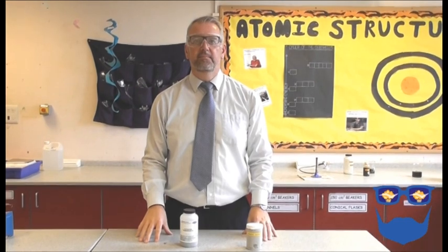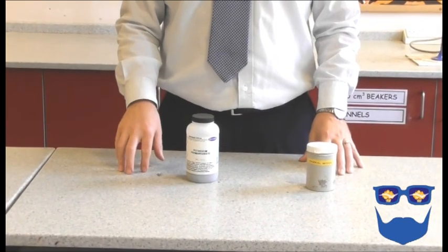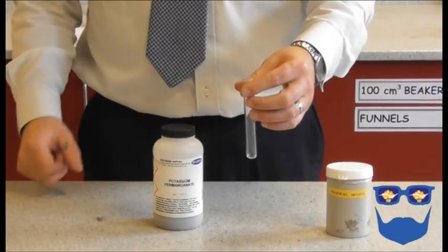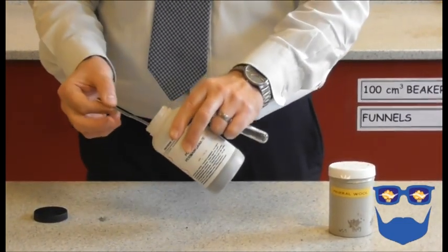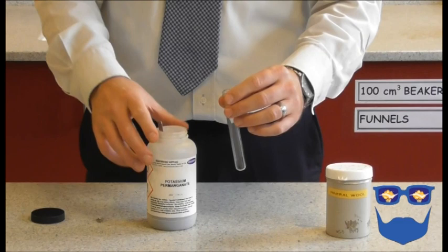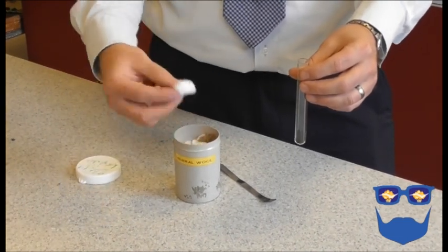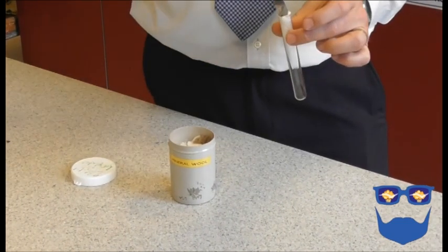Here are the steps. Students should work in pairs for this and must wear eye protection. Put one heaped spatula of potassium permanganate into your test tube. Tear off a small amount of mineral wool, insert it into the test tube and push it down halfway. You want plenty of space above and below.